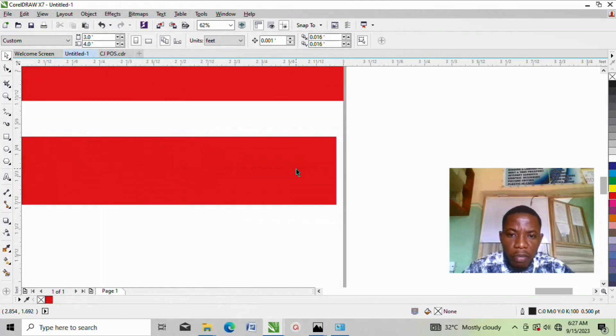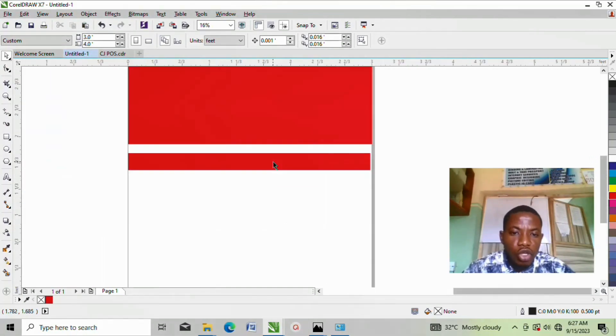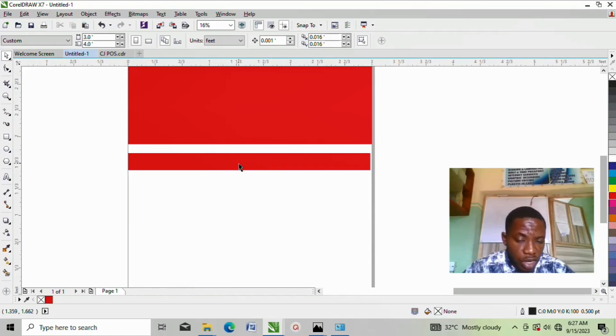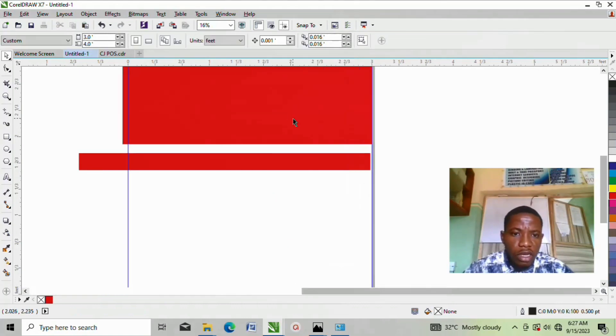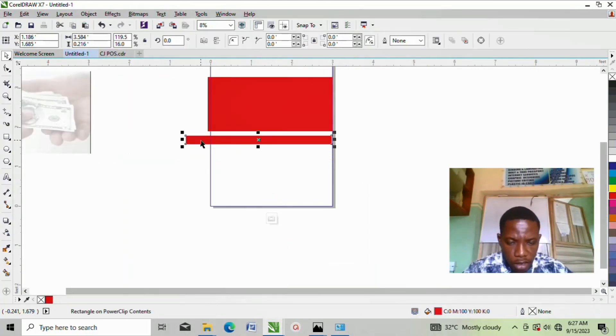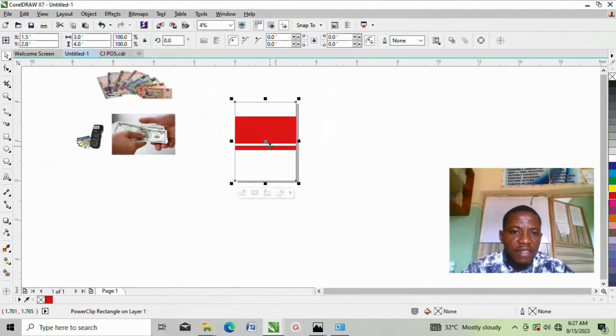Now I want to edit this to make it extend to the edge. To do that, make sure your mouse is on the red shape, then right-click and go to Edit Power Clip. Once you click Edit Power Clip, you get the shape back. From here, just move it to the side to make it cover. Can you see? It has covered — perfect.